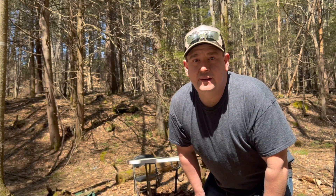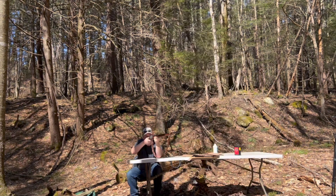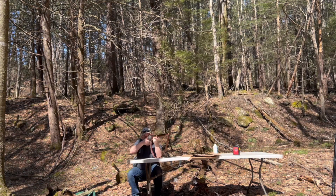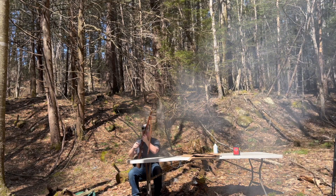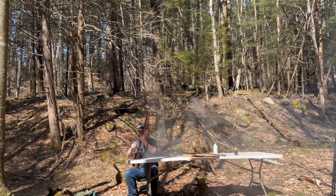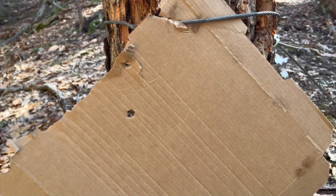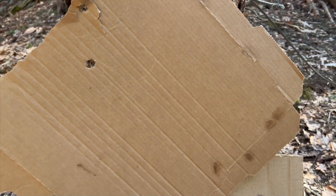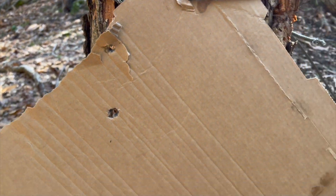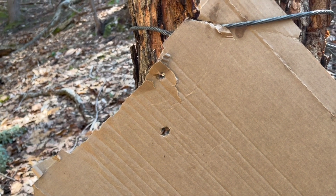So I upped it to 50 grains. I got two here, and who knows where the other one went — probably over here somewhere — but about four inches apart. That's not too bad.